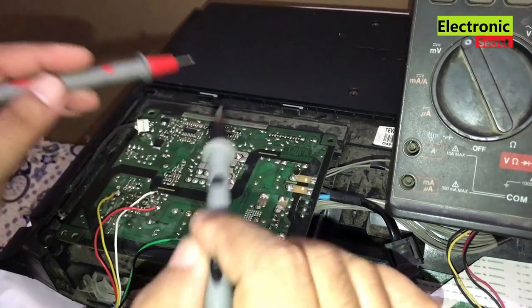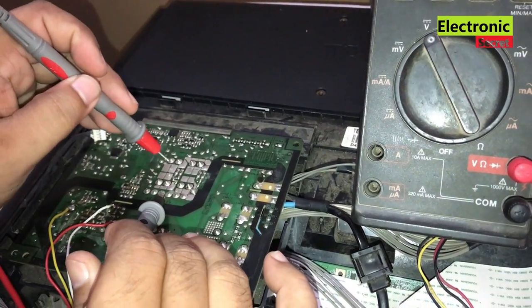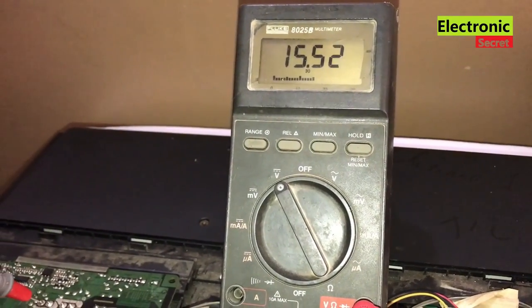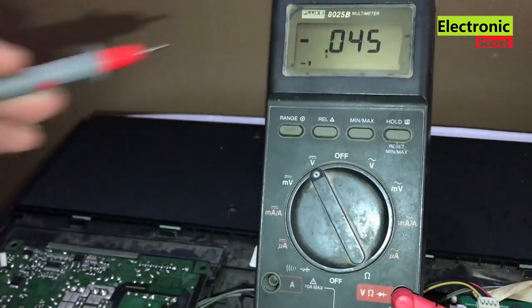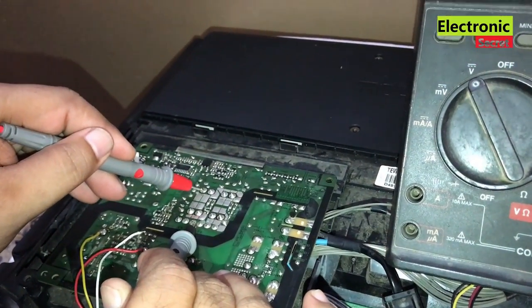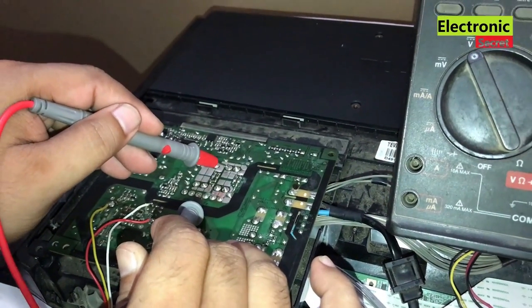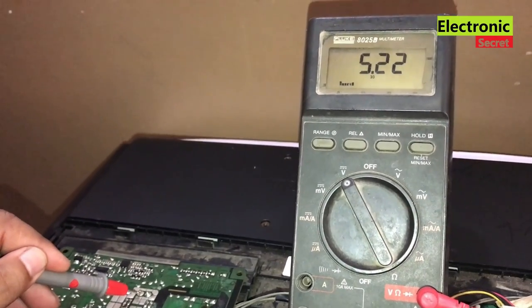On the secondary side we have 2 voltages: 13.5 volts and 5 volts. I'll check them — first is 15.5 volts, which is okay without load. Second is 5V, which is also okay.